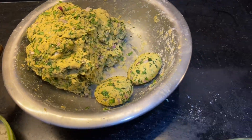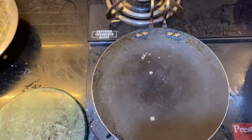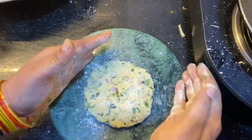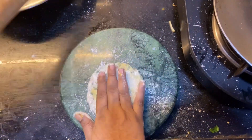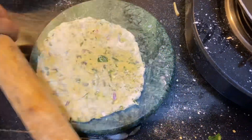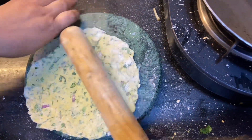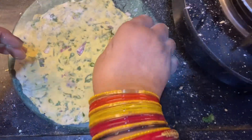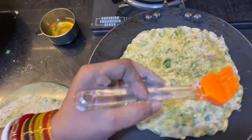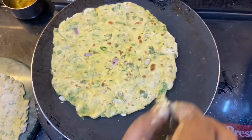Now I am making a roti. We have to put it on the gas. Then we will blend it over.